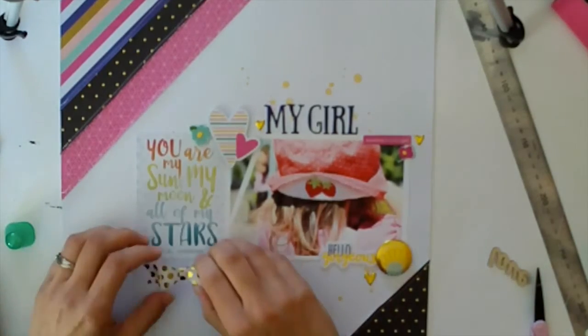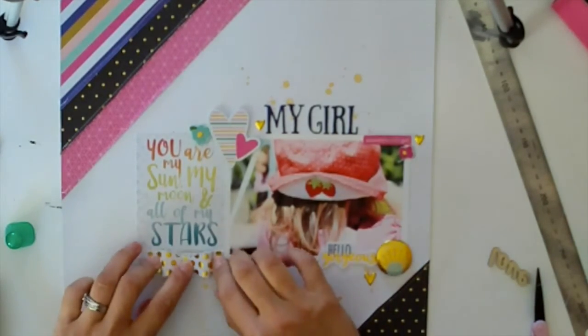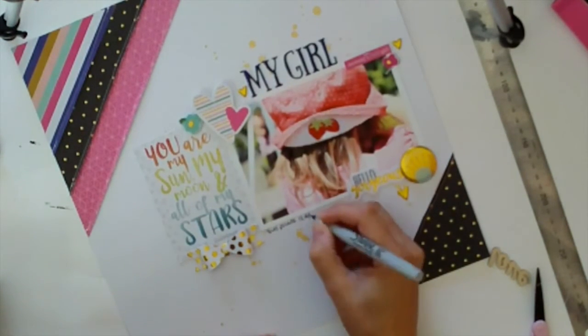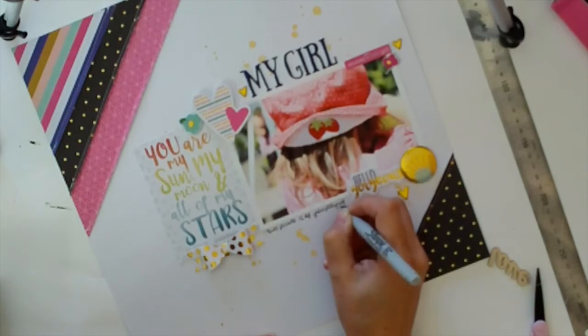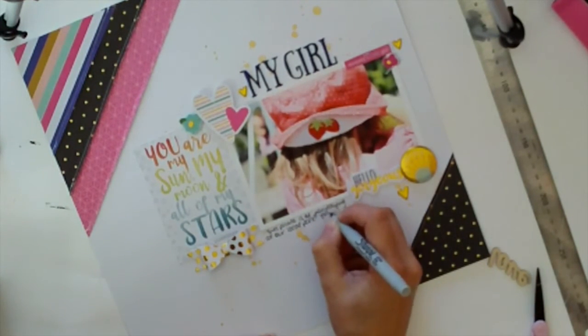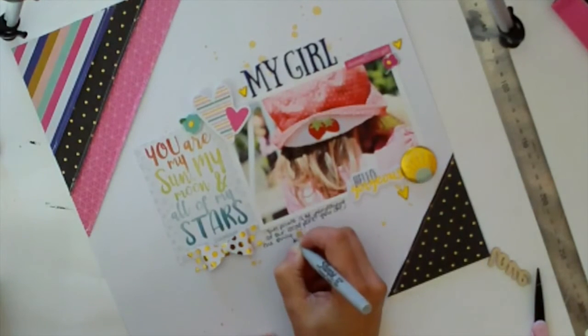I apologise about the light before — it's winter here, nearly spring, so the light isn't great. I started this again the next day so that's why the light is suddenly better. I decided on the position of my bow and now I'm just writing my journaling. I'm actually saying that of all our three kids, she's the only one that's really kept a sun hat on — I thought the other two would just pull them off all the time.